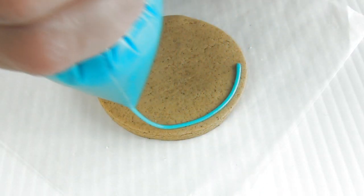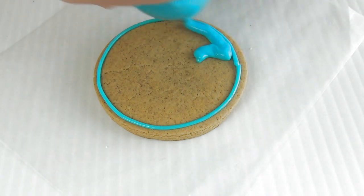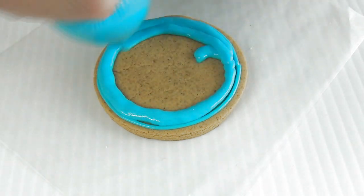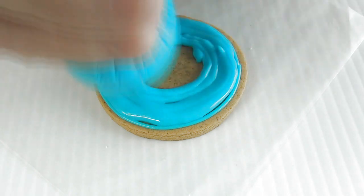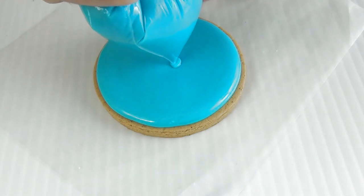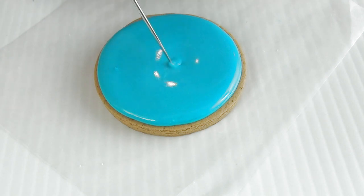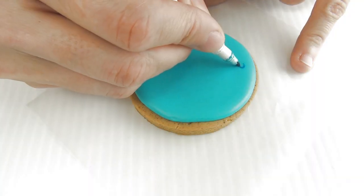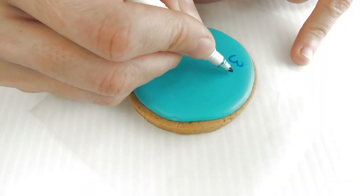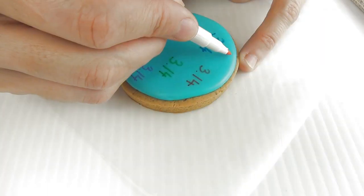Start decorating a round cookie with 15-second rule icing. Now take edible markers and write 3.14 all over the cookie.